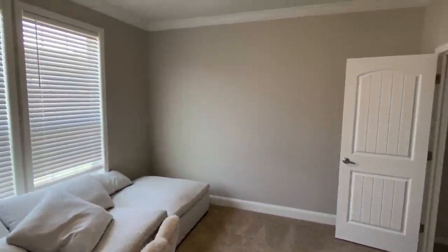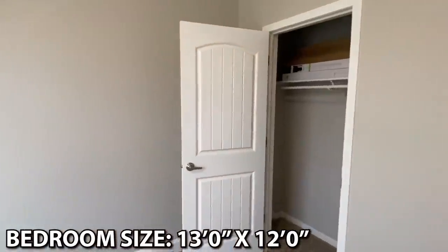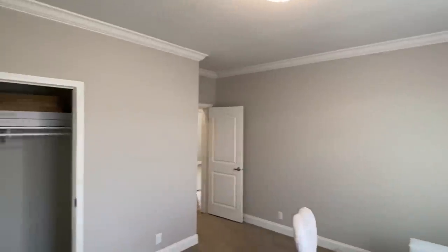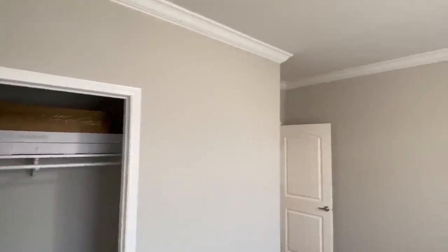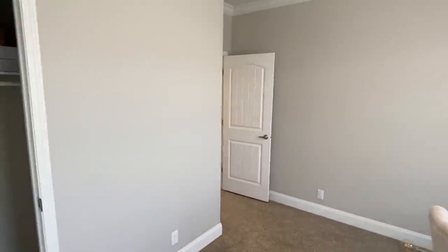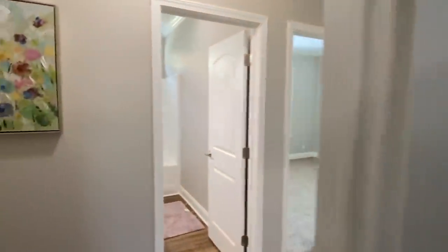Here's our first room. That couch and everything was in the other home — they had to take it out and put it in here temporarily. Nine-foot ceilings — I'm not sure if I mentioned that — but look at the crown molding and your baseboards. These interior doors, everything in this house is just top notch.